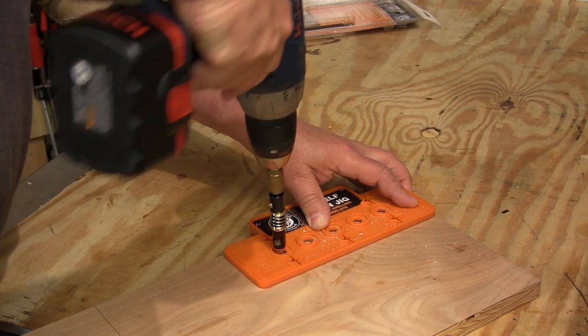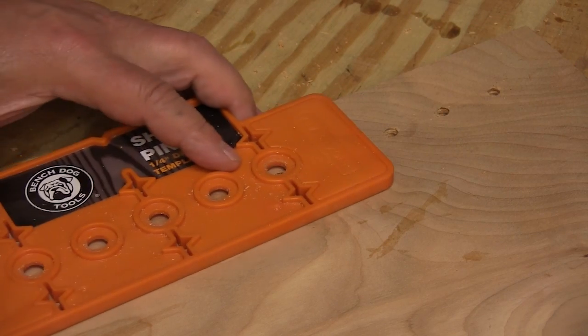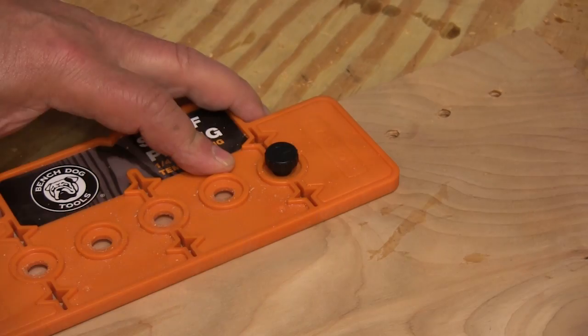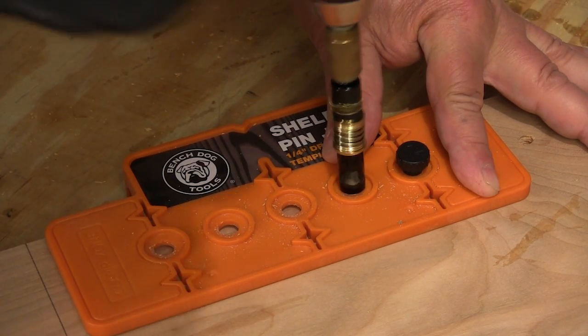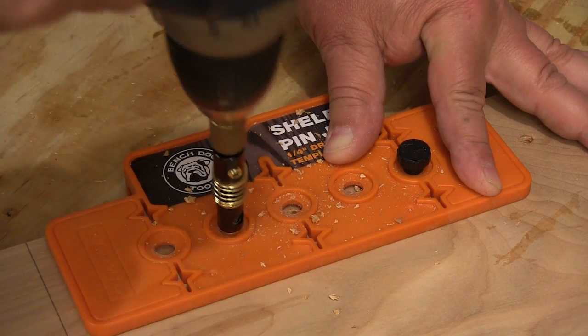Most of the time we need to drill more than five holes, and they have an answer for that as well. Just slide the jig down so the first hole is over the last one we drilled, insert the index pin, and now we can drill the next four and they're perfectly aligned. This way you can drill as many holes as you need and it'll all come out perfect.